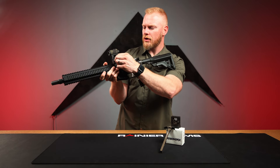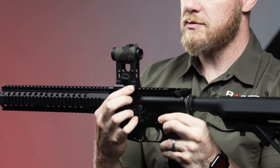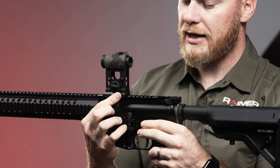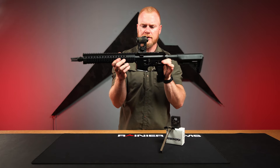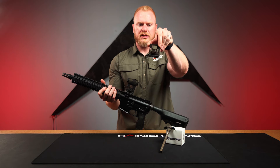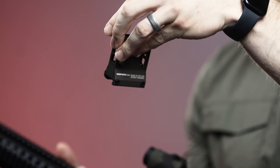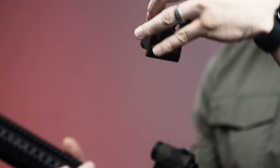All made out of 7075 T6 aluminum with some steel reinforcement on the clamp — a nice reinforcement for stability and durability, having that be steel rather than aluminum. We've got this in black and in FDE, which has all sorts of variations. This one's a little more brown, which I like — kind of gives Daniel Defense vibes for their color scheme.